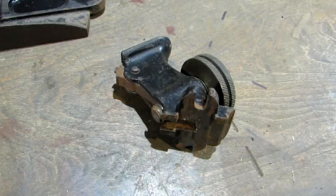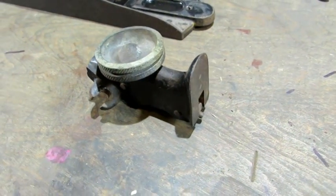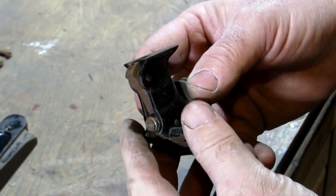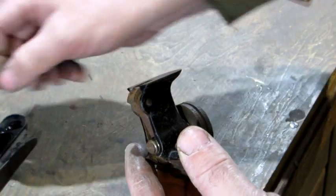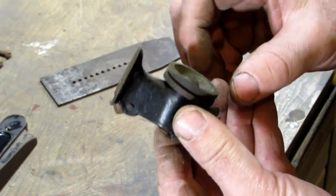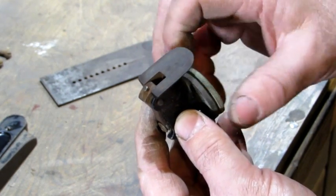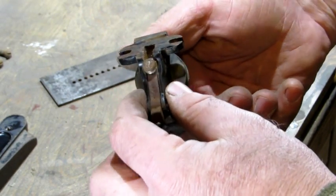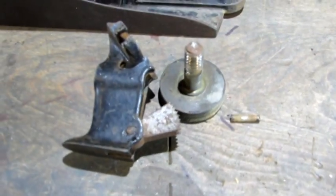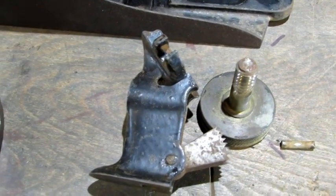Before I start to work on this plane, I wanted to show you the unique frog adjustment device on this plane. The way this thing works is there's a little tab right here, and it fits into the holes in the iron. When you turn this big knob on the back, that tab moves back and forth — it runs on a little mechanism right here. I tapped the pin out of the frog that holds the depth adjuster in — that big brass adjustment nut right there — just to get a better look at how it was put together and to make it easier to clean the frog up.